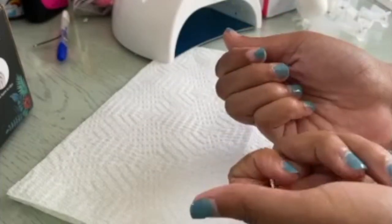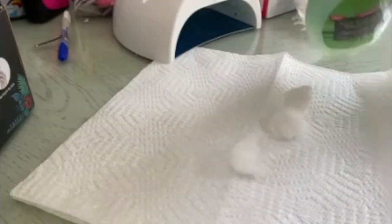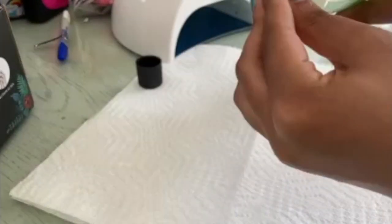Hey guys, welcome to my channel! Today's video I'm going to show you how to get these white nails, starting off with these crusty baby fingers. I'm just going to be showing you the process.